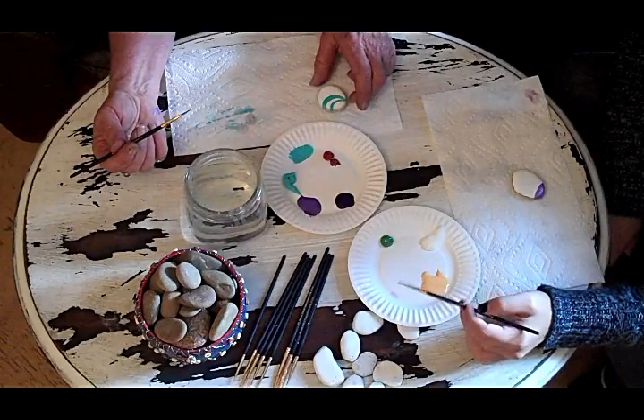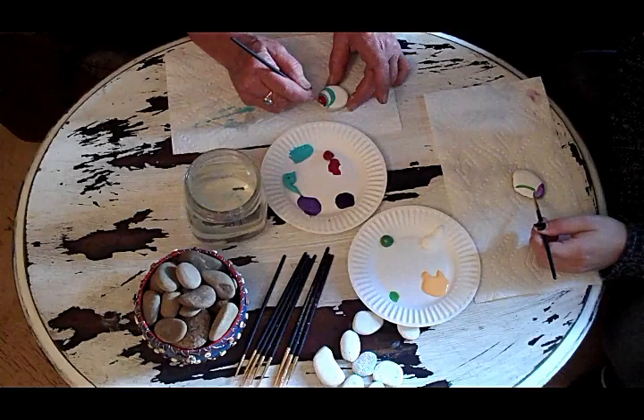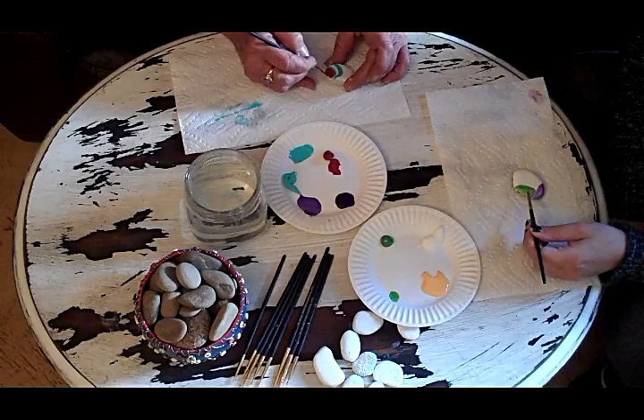I have no idea what I'm painting. I'm just kind of putting paint on the rock. My dad was a wonderful artist who did a lot of things, and the best thing he ever told me when he started teaching me about painting was: it's just paint. It dries. Especially these acrylics — they dry so quickly. If you don't like what you did, give it a minute and then paint over it.